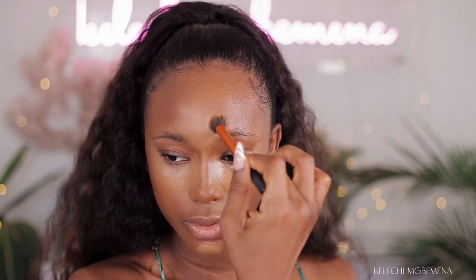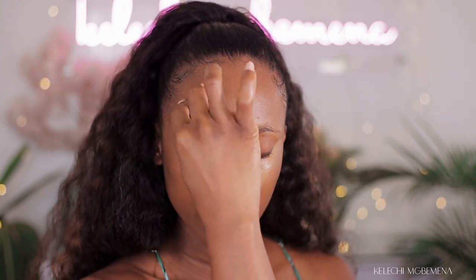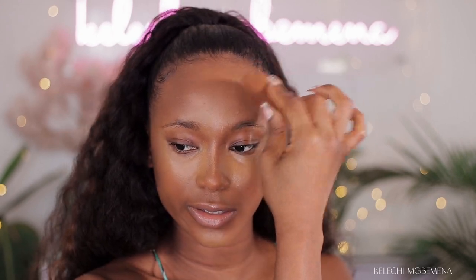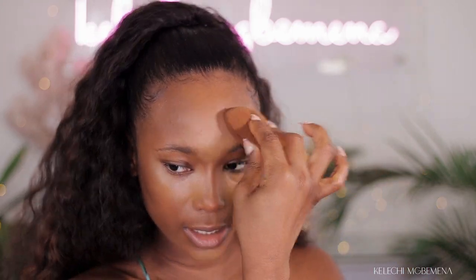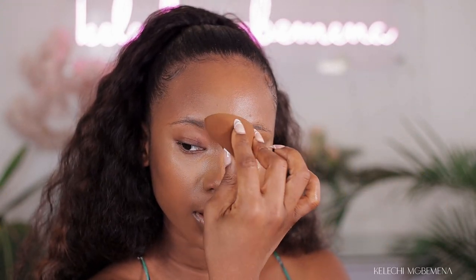I've basically done half of the blending and I just need to go in with my beauty sponge to blend it out again. I'm going to use the beauty sponge to blend and share this out, focusing on the outer corners and sharing it out. Since I already went ahead to blend it with my concealer brush, I just want to even this out so that way everywhere looks flawless and it doesn't look like we are wearing makeup. You can't see any harsh lines.